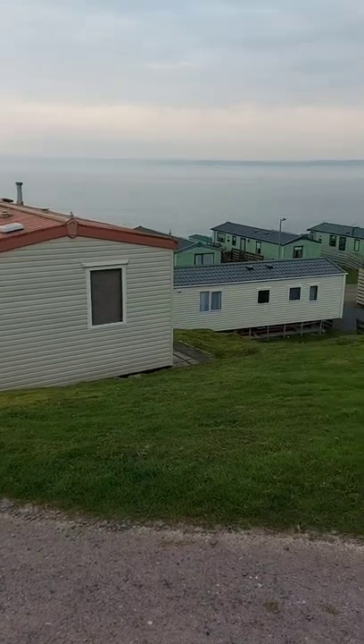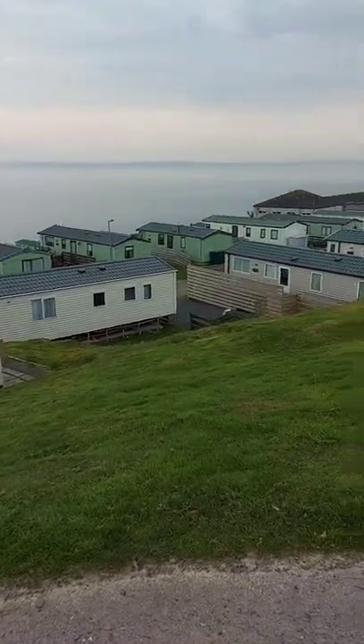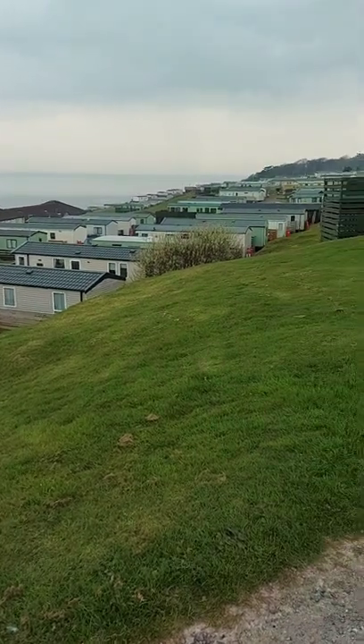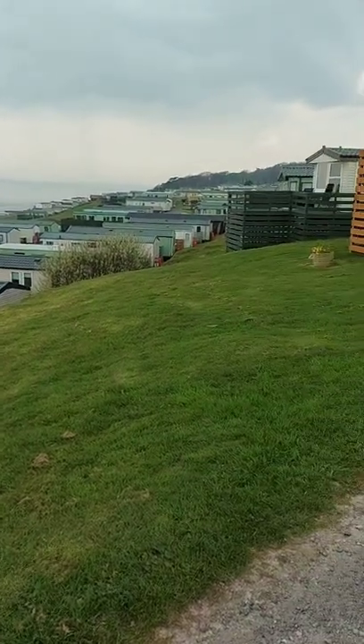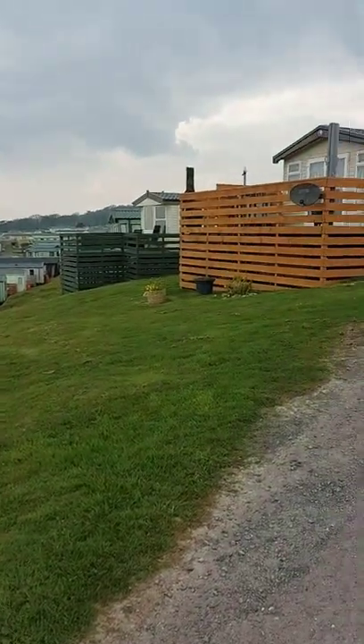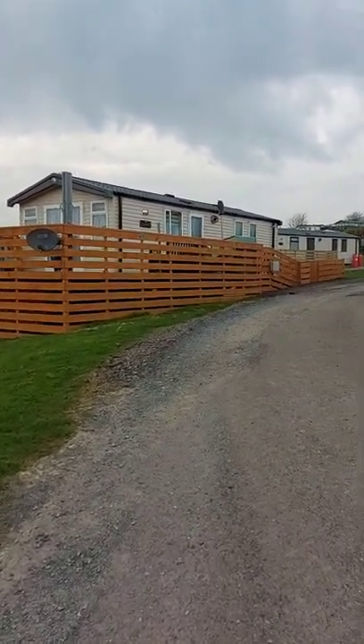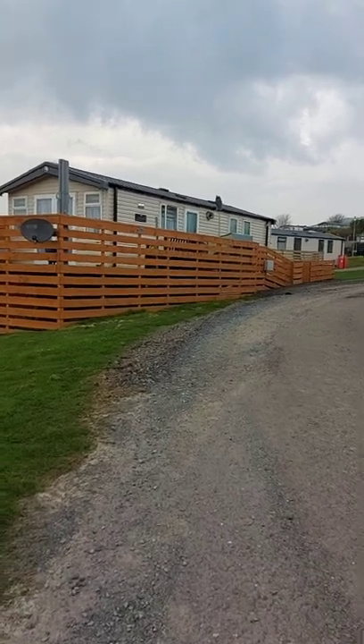Right, I've come further down the hill. This is where you get a sense of the scale of how big the park is — all situated on a hill. It's alright coming down, but going back up on the night time is quite a feat. But you do get used to it.